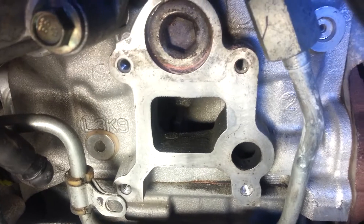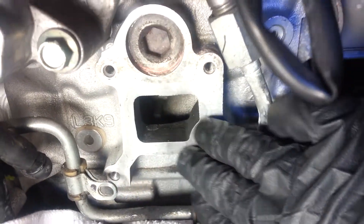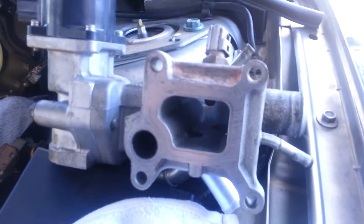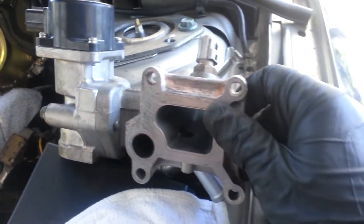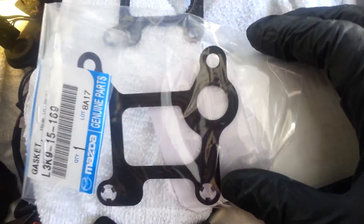Here's the water outlet gasket housing all cleaned up. Here's the actual part all cleaned up, ready to put it in. Here's the gaskets, brand new.